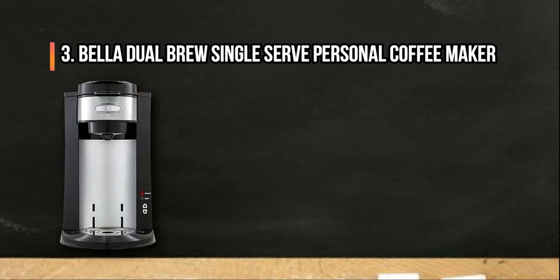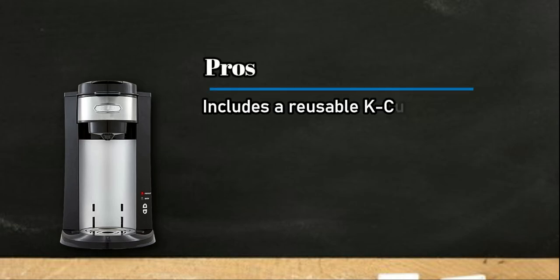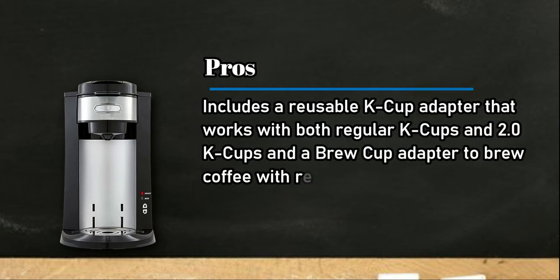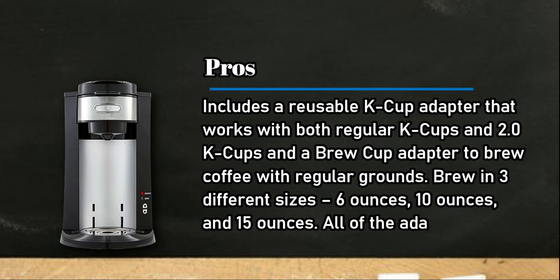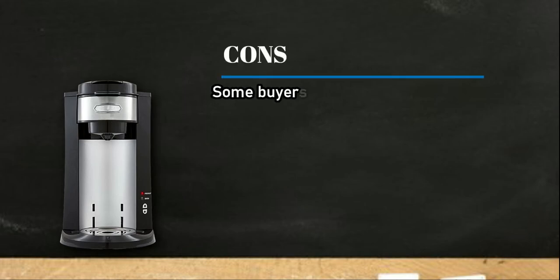At number three: the Bella Dual Brew Single-Serve Personal Coffee Maker. Pros: includes a reusable k-cup adapter that works with both regular k-cups and 2.0 k-cups, and a brew cup adapter to brew coffee with regular grounds. Brew in three different sizes — 6 ounces, 10 ounces, and 15 ounces. All of the adapters are dishwasher safe.